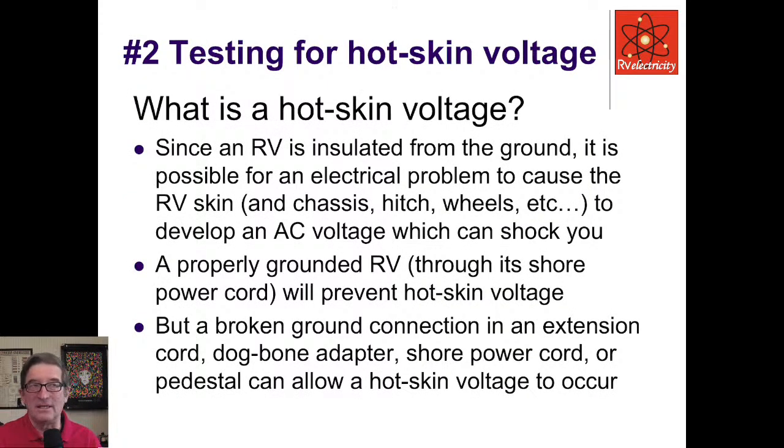Number two: let's talk about testing for hot skin voltage. Since your RV is insulated from the ground, it's possible to have an electrical problem that causes the RV skin, chassis, hitch, wheels, and everything else to develop an AC voltage which can shock you. A properly grounded RV through its shore power cord — not a grounding rod — will prevent hot skin voltage. But a broken ground connection in an extension cord, dog bone adapter, shore power cord, or pedestal can allow a hot skin voltage to occur.